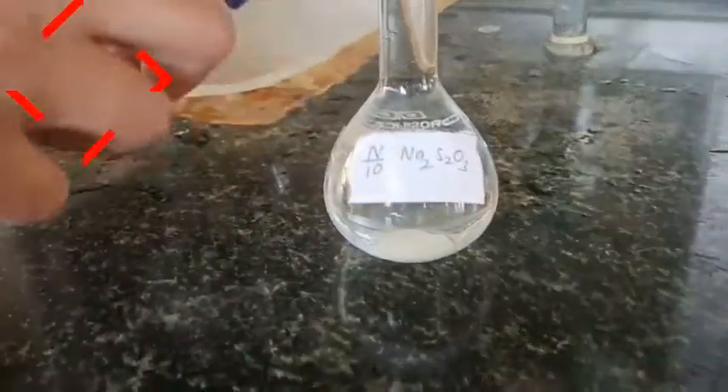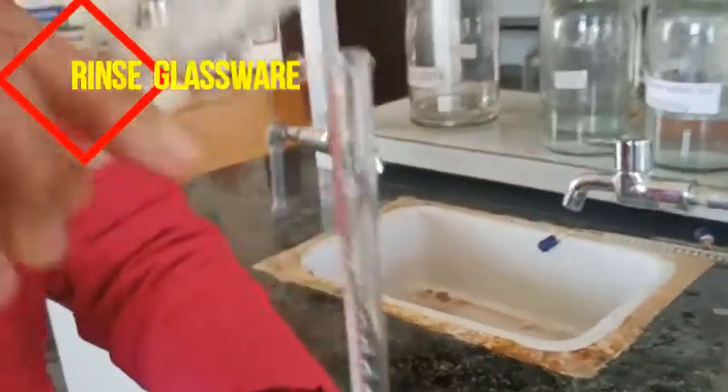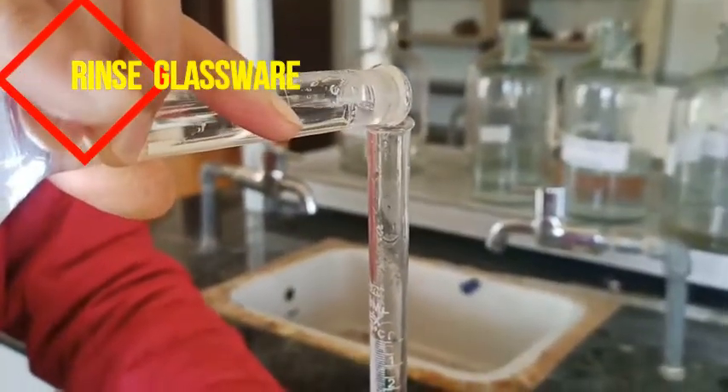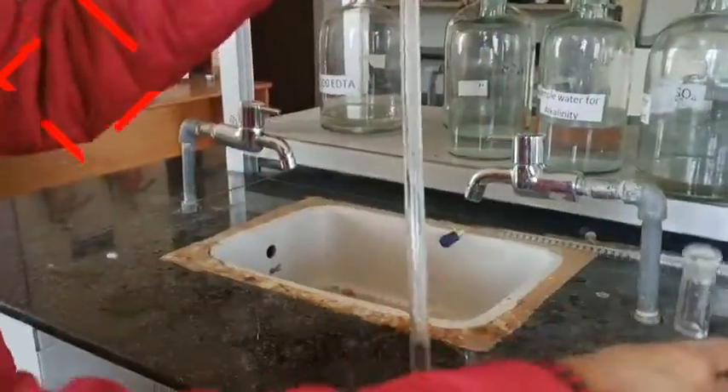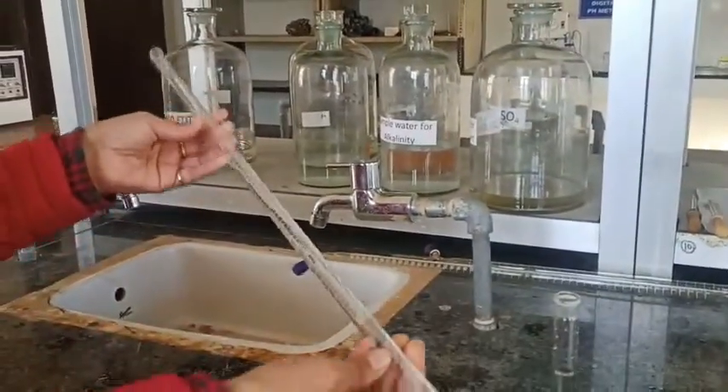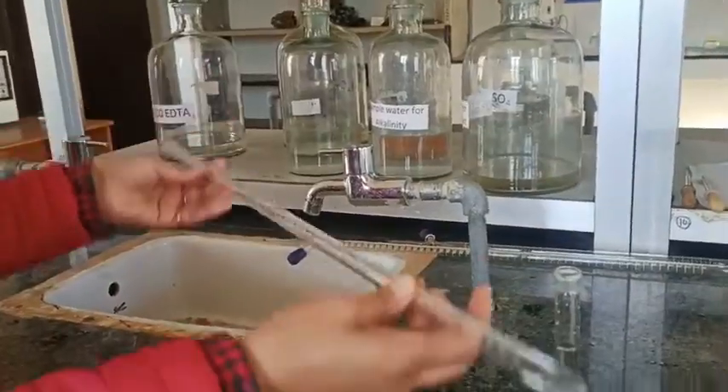Now we are going to rinse the glassware because we are standardizing — every piece of glassware should be washed and rinsed thoroughly before use. In the burette I am going to fill the sodium thiosulphate solution, so I am rinsing it with sodium thiosulphate solution.